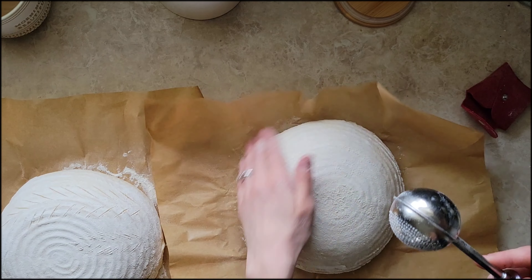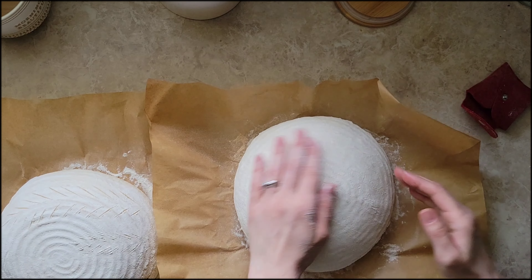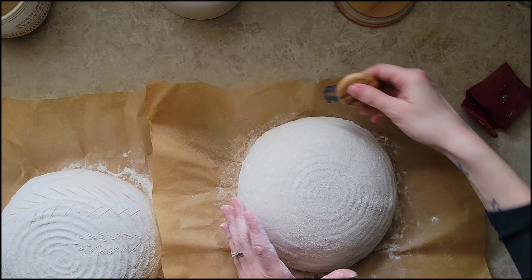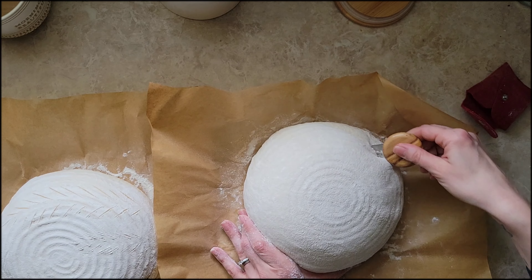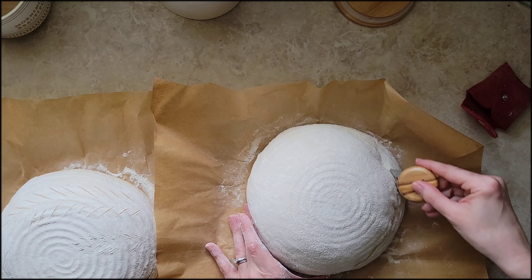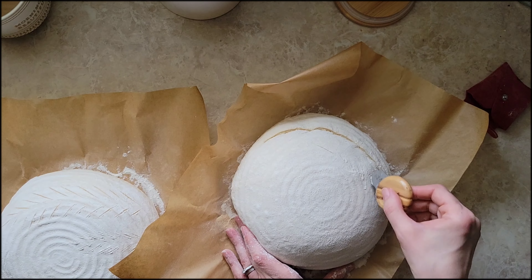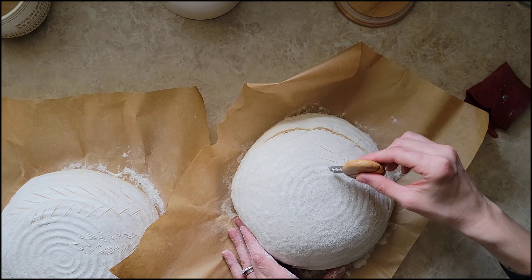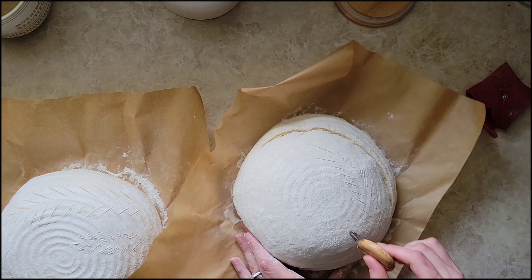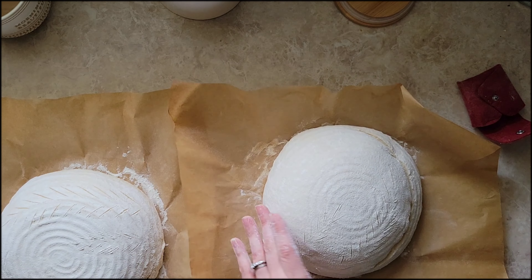Make sure that you still have that nice deep score on the side when you're doing a beautiful design on top. With the second loaf I'm going to do a very similar wheat pattern, but I just like to play around with the angles and the shapes. Each bread loaf is kind of shaped differently, so after you do that deep score — whether you do it before or at the end — just get creative with it and have fun. It's supposed to be relaxing and enjoyable.